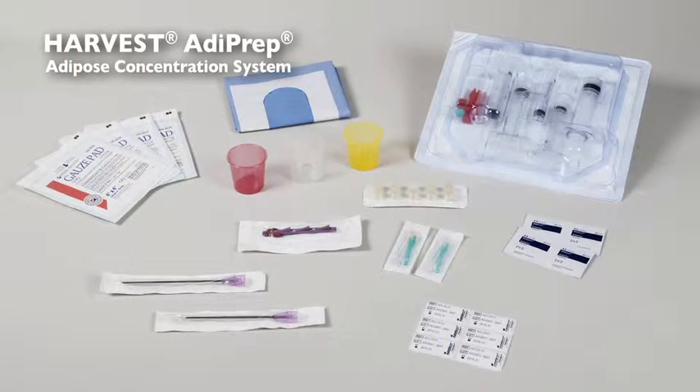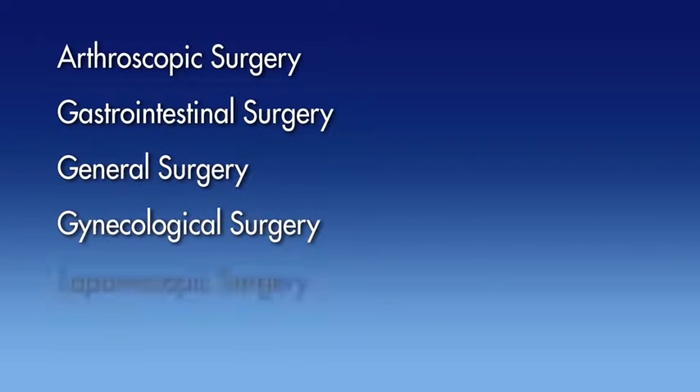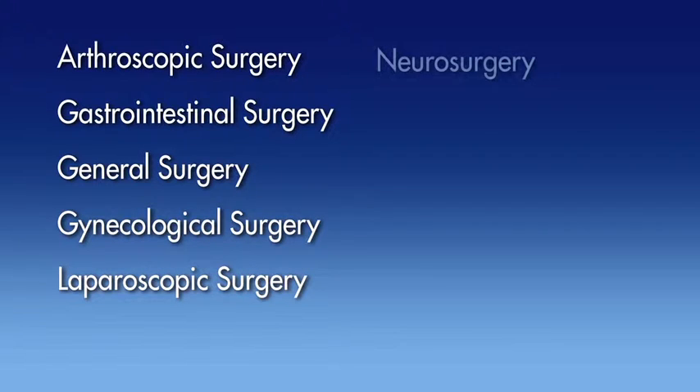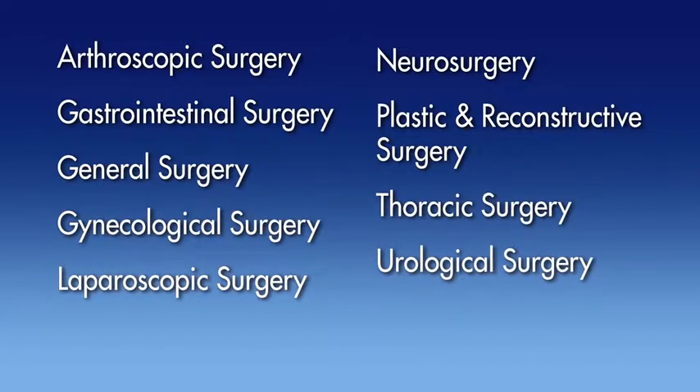The Adiprep Adipose Concentration System is intended for use in the following surgical specialties when concentration of harvested adipose tissue is desired: Arthroscopic Surgery, Gastrointestinal Surgery, General Surgery, Gynecological Surgery, Laparoscopic Surgery, Neurosurgery, Plastic and Reconstructive Surgery, Thoracic Surgery, and Urological Surgery.